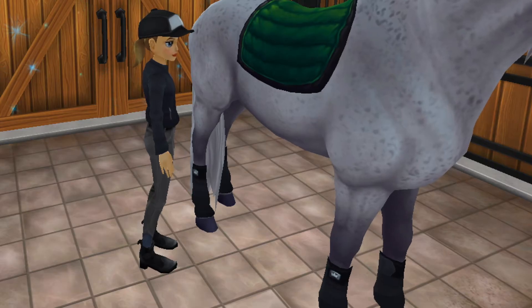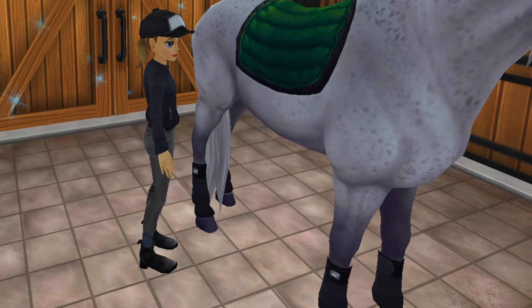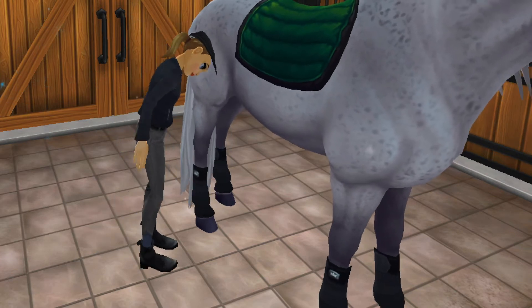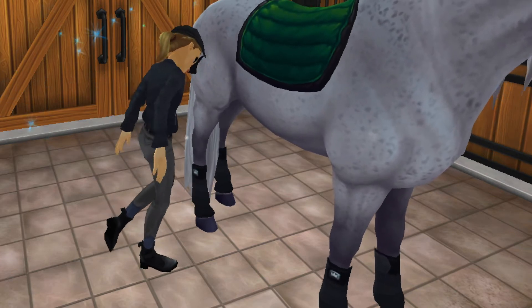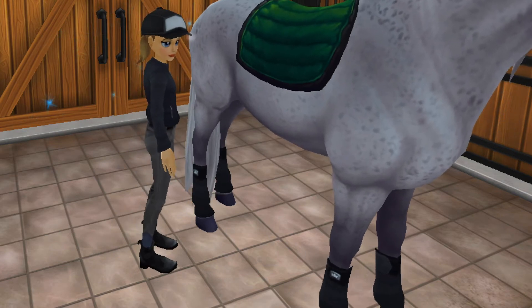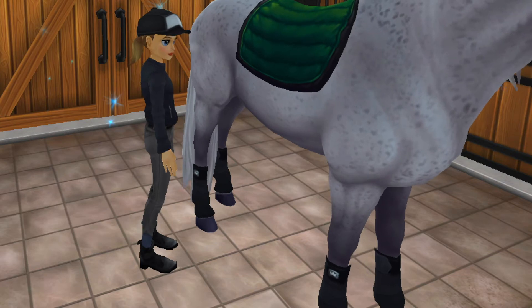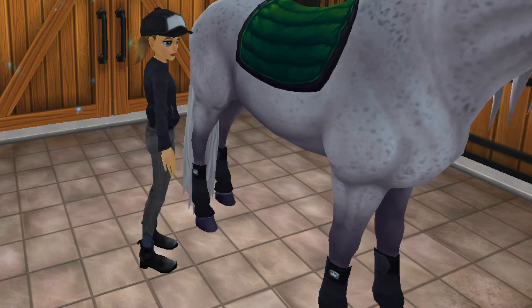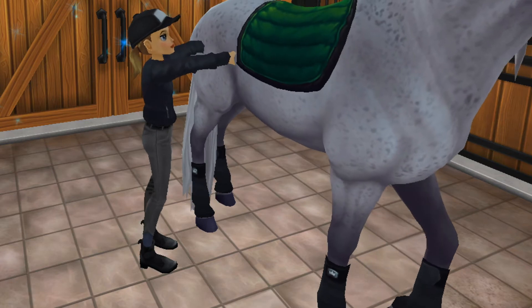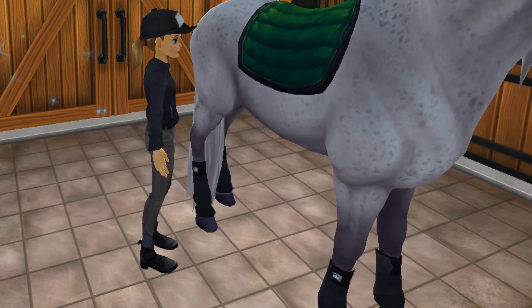And then for the horse, we have the green saddle pad — kind of the same style as the red and orange. But they decided to change it up for this one and pair some black leg wraps with it, which I think looks super. It just changes it up a bit. These are brush boots that you can use for flat work and stuff, and I really love them. Now we're going to move on to the edit — I hope you enjoy that.